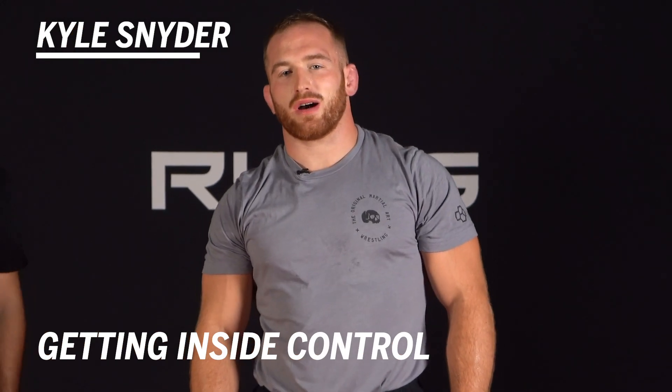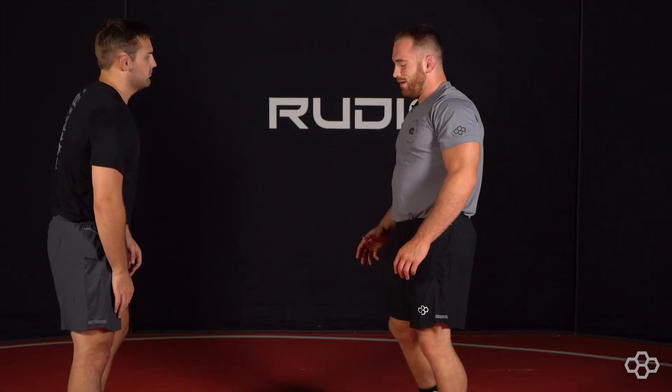This is Kyle Snyder with Rudus Wrestling. I'm going to be talking about getting inside control. Inside control is the most dominant position on your feet in wrestling.